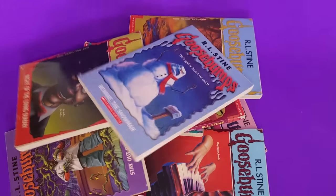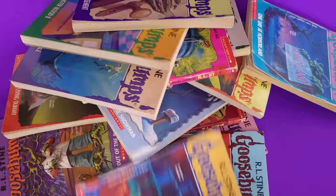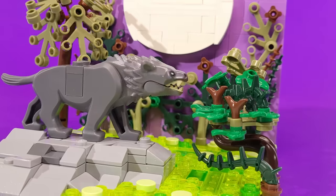Back by popular demand, in today's video I'll be transforming even more Goosebumps books into LEGO. So strap in as we once again return to the creepiest book series of your childhood.